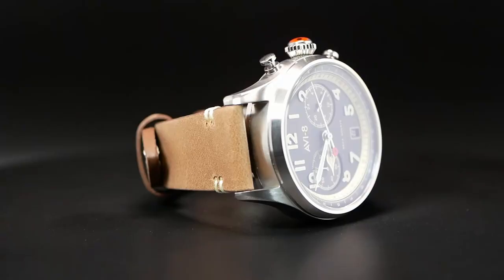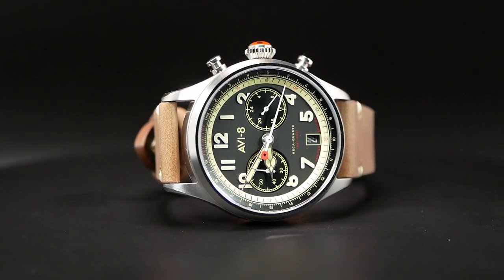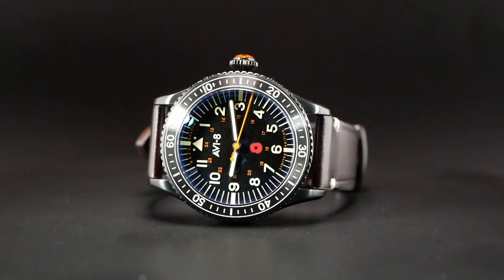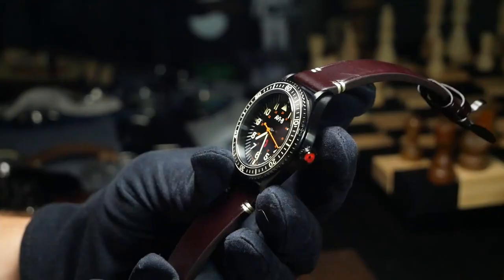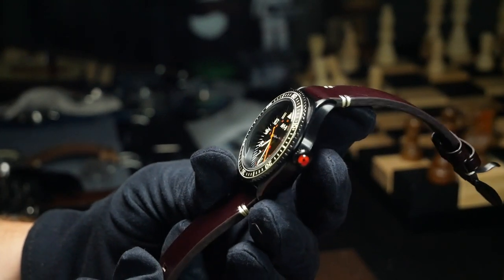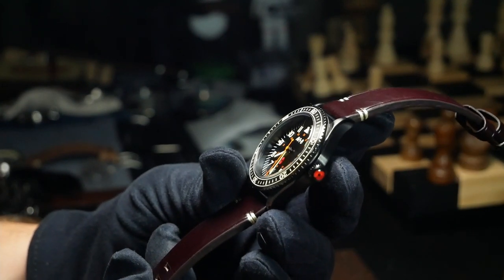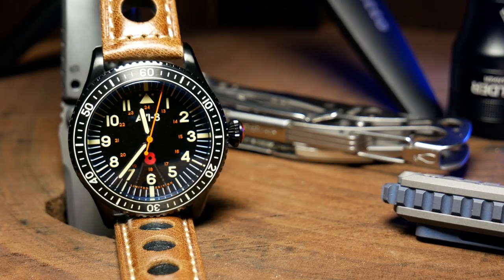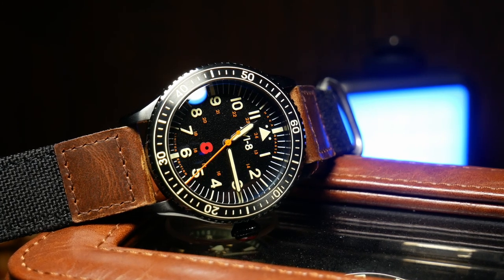The other major difference between these two watches can be found in the bezels. The Founders Chrono has a very clean stainless bezel, whereas the Chairman has a diving-style timer bezel — something you'd expect on a diver, but once again it only has 50 meters of water resistance. This winds up giving the watch a bit of a dive-pilot hybrid design, which is a little odd but also a little cool. Personally, if I was going to go this route, I think a 12-hour dual-time bezel would have been better than a 60-minute timing bezel, as it makes more sense for a pilot.